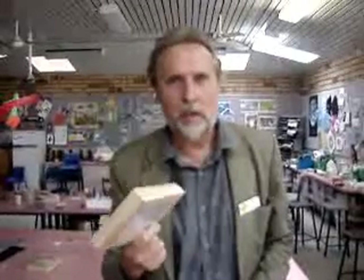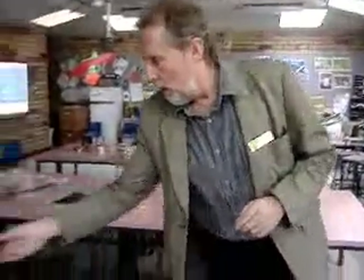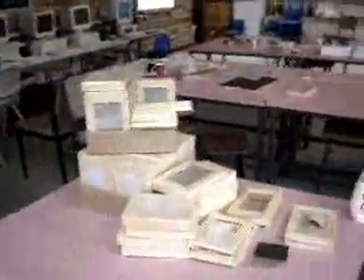Ikea worm farms — you've just got to get involved with these, they are fantastic. Pretty cheap to make a worm farm for kids, and every one of them can make them. Get down to Ikea — these little packs of three picture frames are $1.95 for three frames, 65 cents each. Children need two.